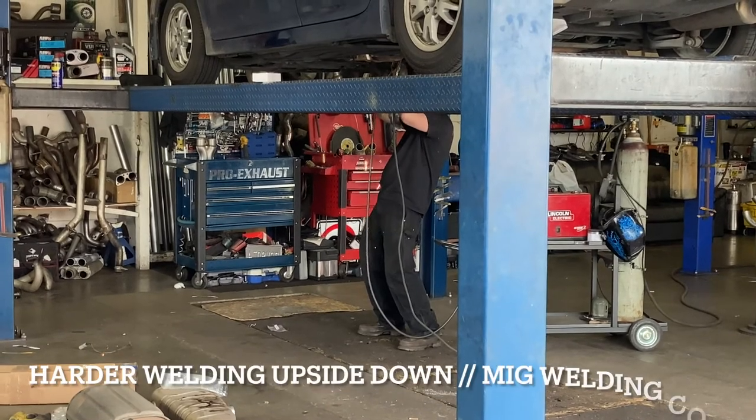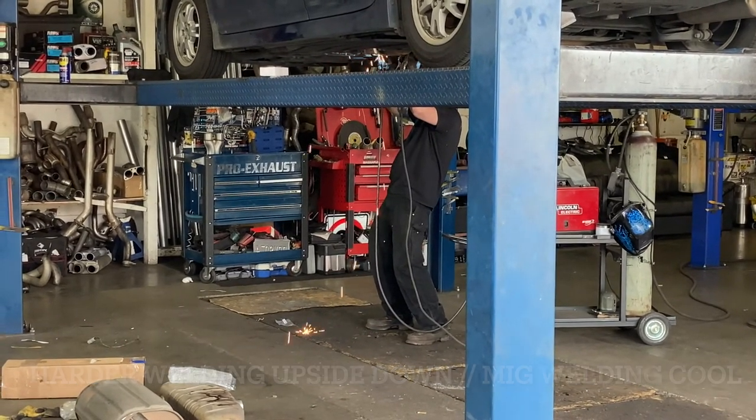This is Pro Exhaust in Auburn. I highly recommend this shop if you live near the Seattle to Tacoma area.